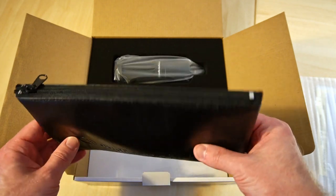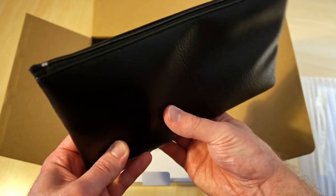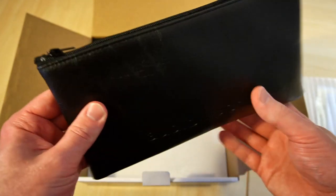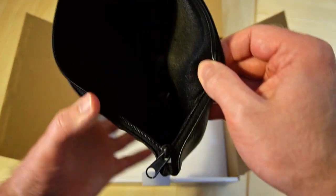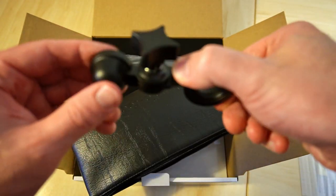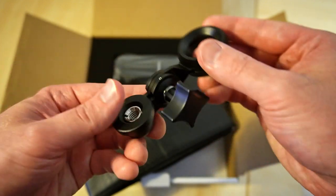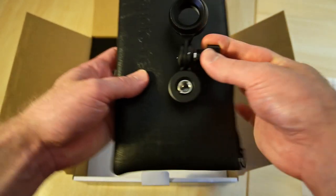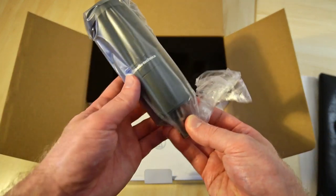We've got a pretty nice looking bag actually, and I can feel there's something inside. So let's have a look. This is what actually holds the microphone in place. And here's the microphone itself.